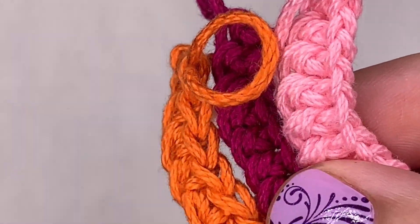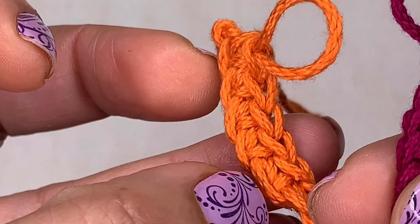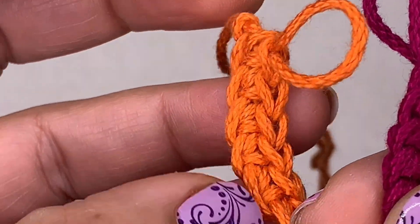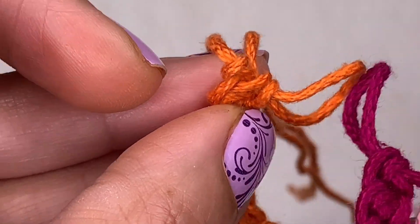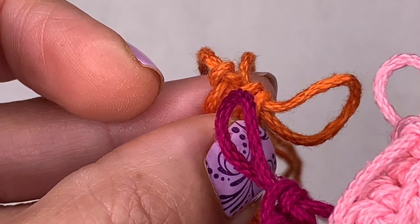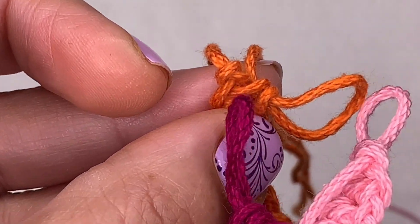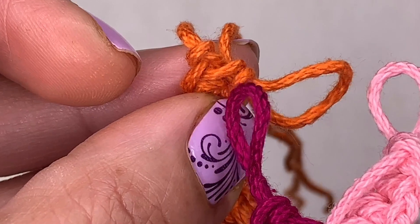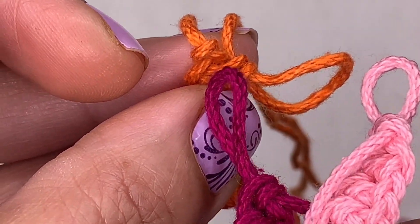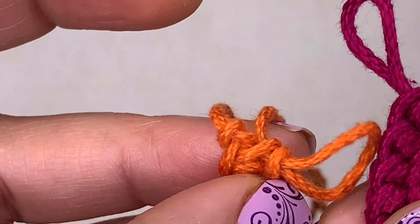Here we go. This orange sample here is crocheting into the chain — it's not bad. I made some chains, went back and did some single crochets into that chain. I also used a slip knot at the end. I believe in using knots only when you need them, and I'm going to show you why the beginning slip knot is unnecessary. A lot of beginners make the mistake of crocheting into this knot because they haven't yet seen that it's just a knot, not a stitch — so it's an unnecessary step.